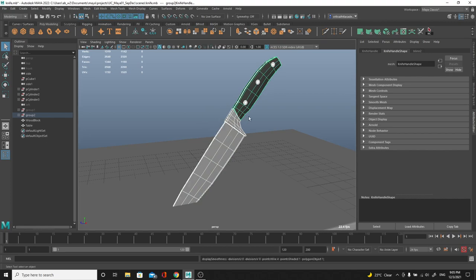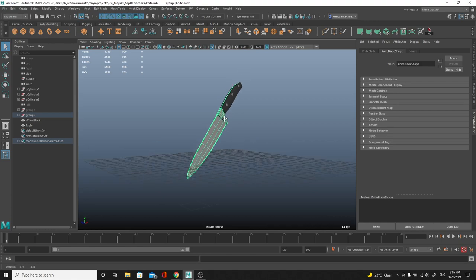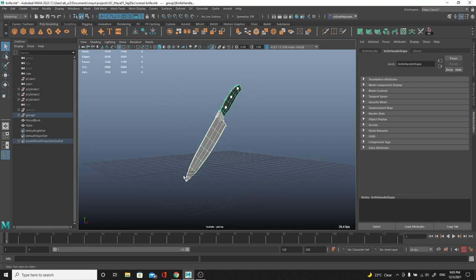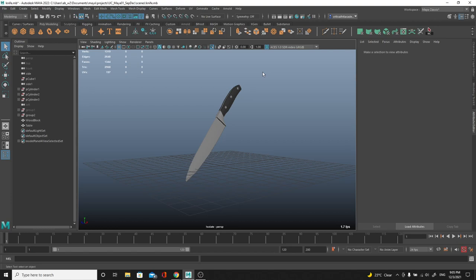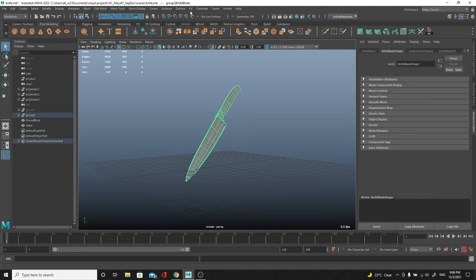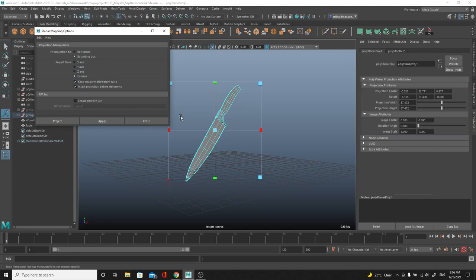Let's jump onto my UV method. I'm gonna isolate this object and start with the blade. The first thing I do whenever I do UVs is grab all the objects, go to UV, and delete the UVs — so there's no UV information and we can start clean. Then I go into UV planar mapping and use a camera-based projection. This is basically like taking a picture of the object, so the UV matches what you see in the camera. You can even use this technique if you only ever see an object from one specific point of view in a shot.